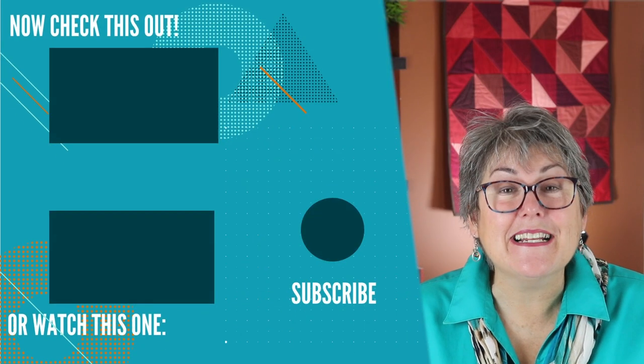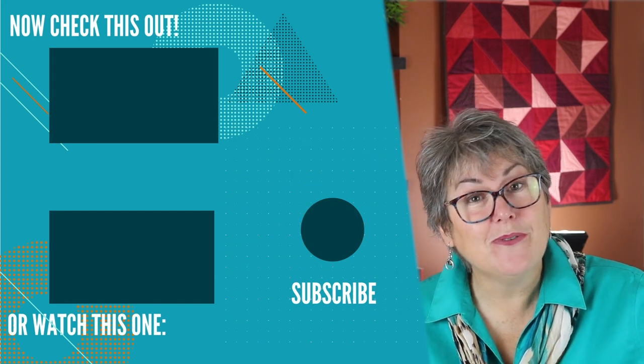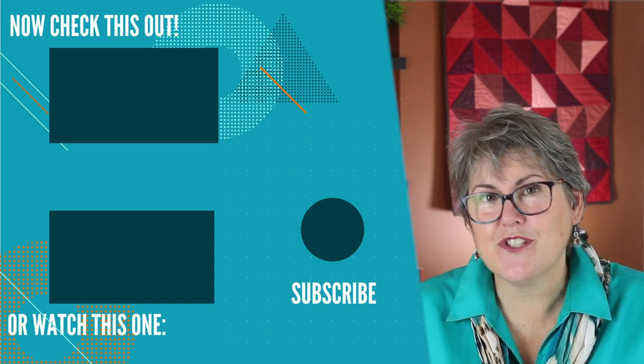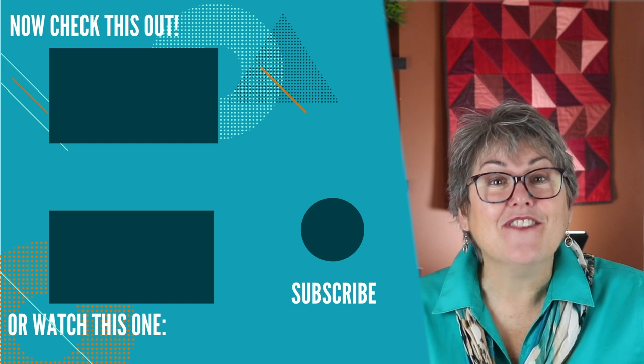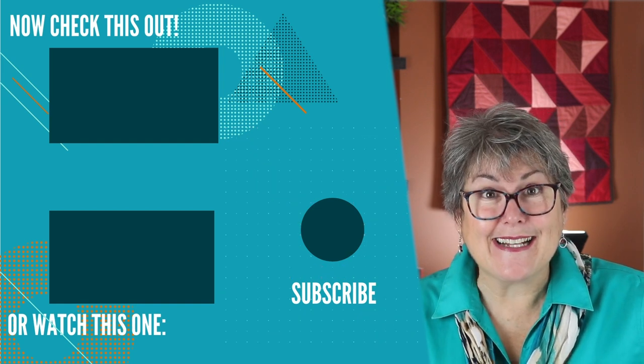If you like Stash Busting as much as I do, check out my Stash Buster playlist. I'll also leave a link to Karen's Quilt Circle playlist — I have interviewed so many interesting quilters, let one inspire you. And if you like what you saw, don't forget to subscribe. Take care, and I'll see you next time.